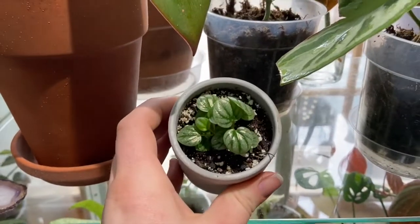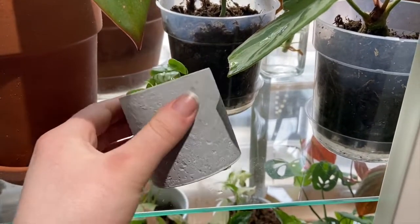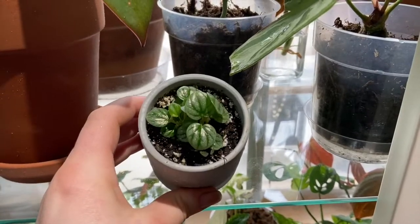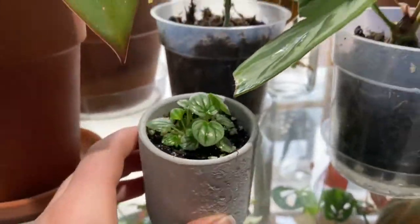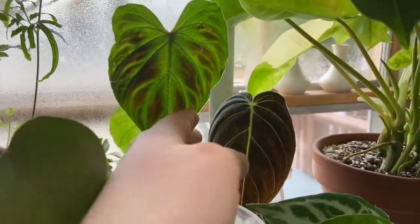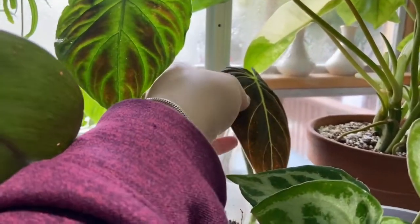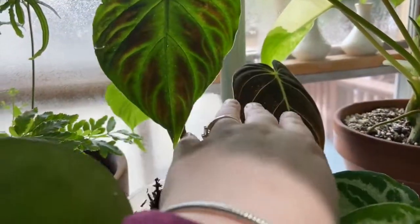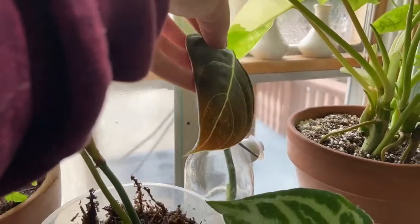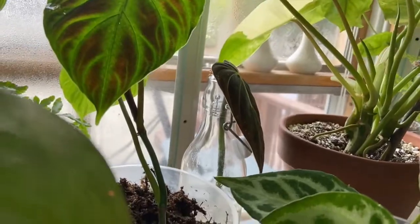And then right below her, I have this little peperomia frost, which I grew from a baby. She's just in there in this little pot — look at that shine on her. Then behind my varicosum, I have my Philodendron melanocrysum cutting, which I took off of my big plant. I'm just trying to get this guy to put out roots. He has aerial roots, but I'm waiting for them to put out the white roots, the good ones. So I just have him in this little jar.